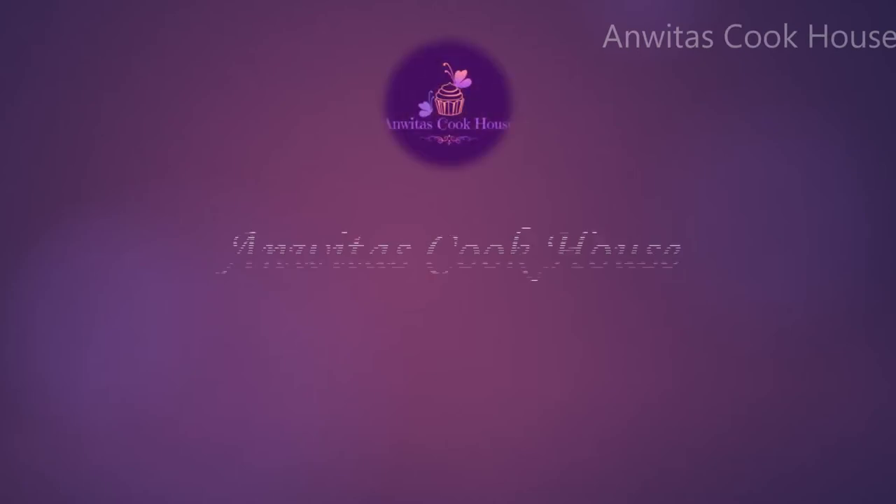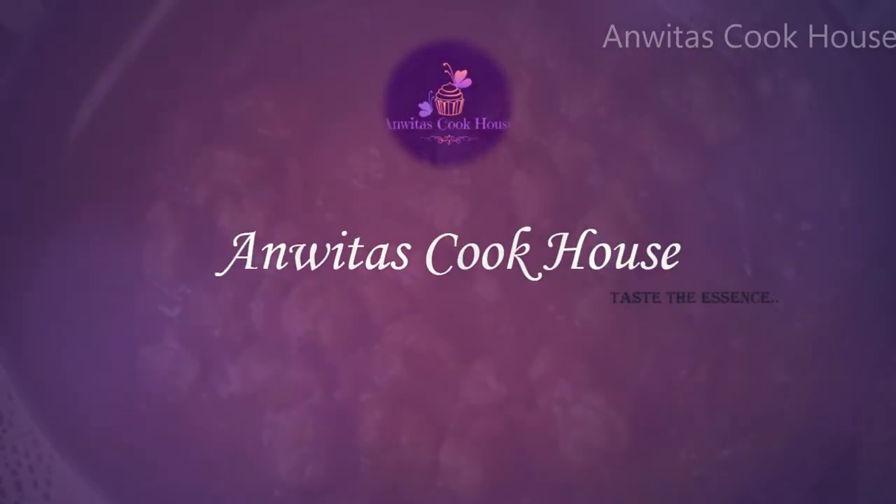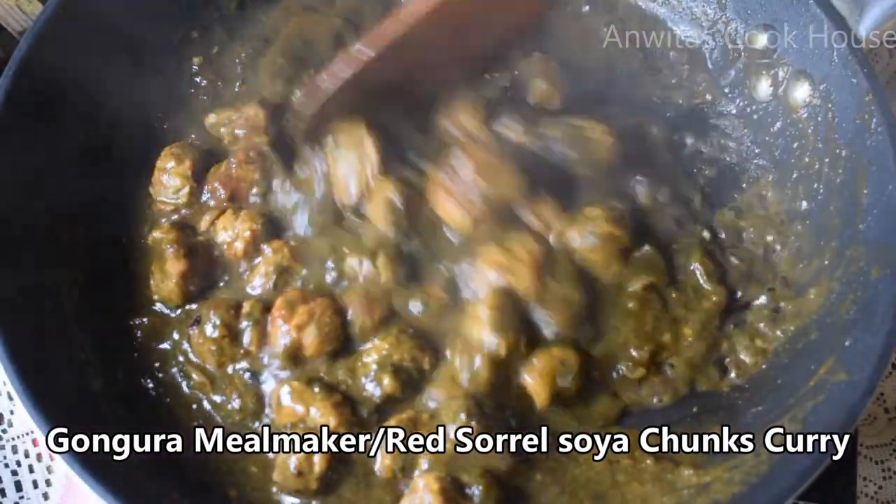Hello everyone, welcome to Anvithra's Cookhouse. There is a lot of protein content in the meal maker.